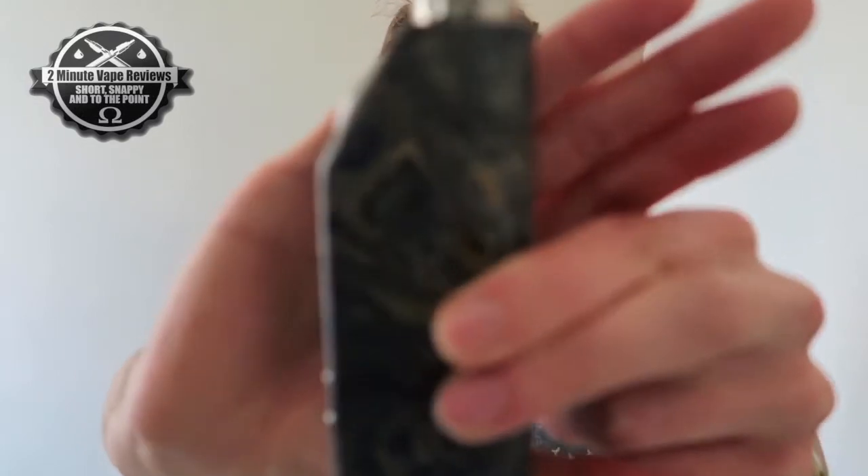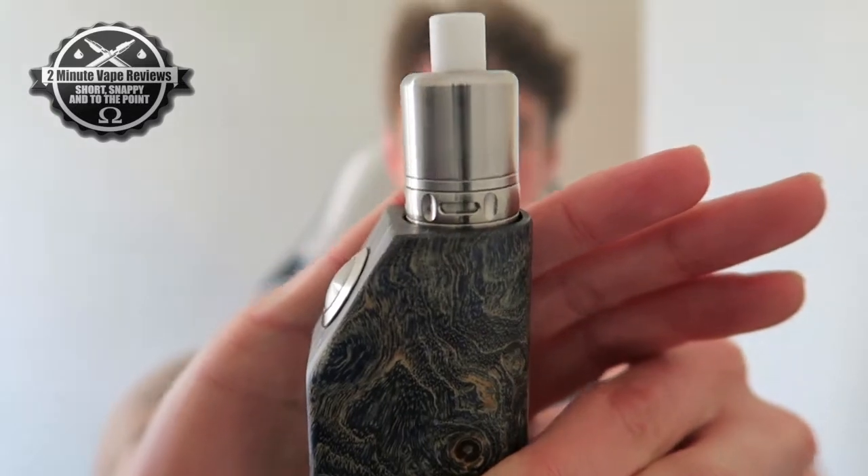The other mod we're going to be using today is the Sowers DNA 30 mod with a Snapdragon version 1.5 on top. There's a single coil build in here — eight wraps of 26 gauge Kanthal — which comes out at 1.4 ohms. Going to be vaping it at around 17 watts.